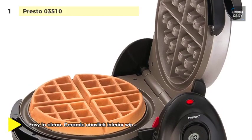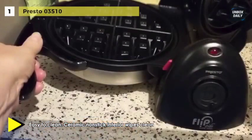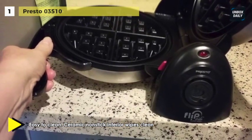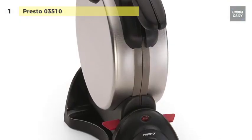Further, it comes with a countdown timer with digital display that signals when time is complete. It has a brushed stainless steel exterior, and it is easy to store as it locks in a vertical position to save space.